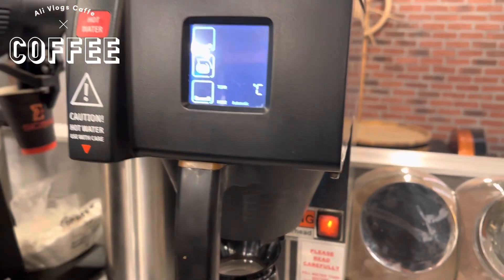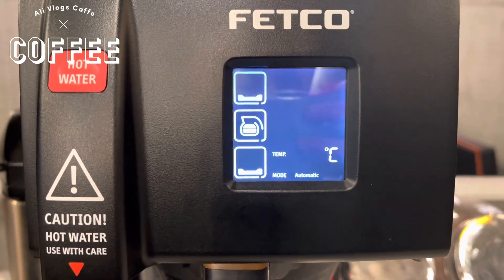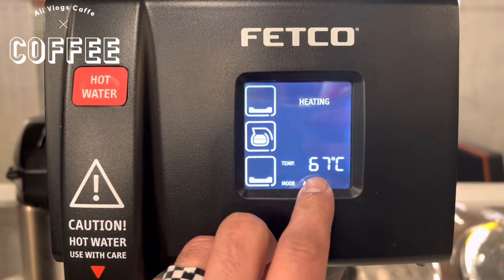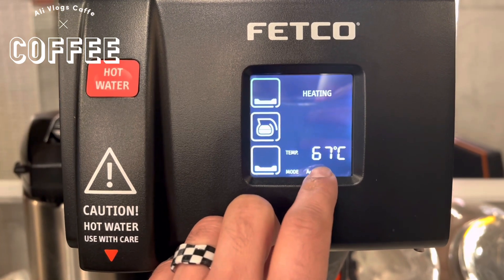First, turn on this machine from this switch. Let's see the temperature here — the temperature is now 67. We need to wait until it reaches 93 degrees, then we can make coffee from this machine.